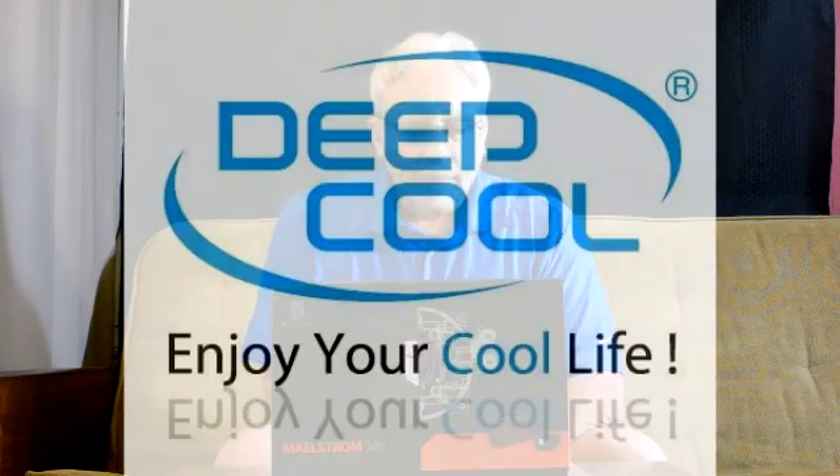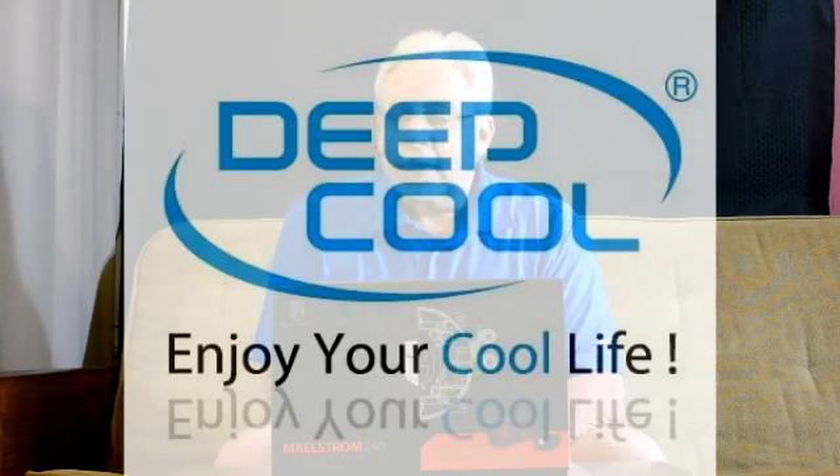Hi and welcome to another episode of Computer Chronicles. I'm Derek Smith, your host. A lot of people have never heard of DeepCool, and there's a reason for that — they're just coming out on the market.